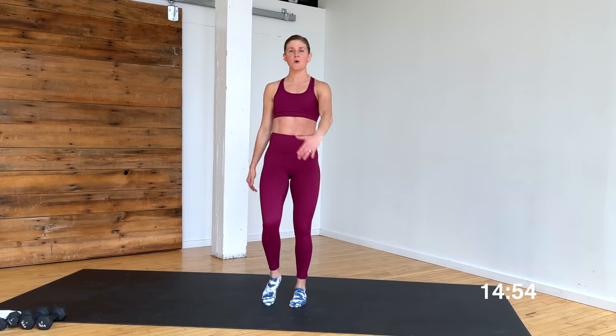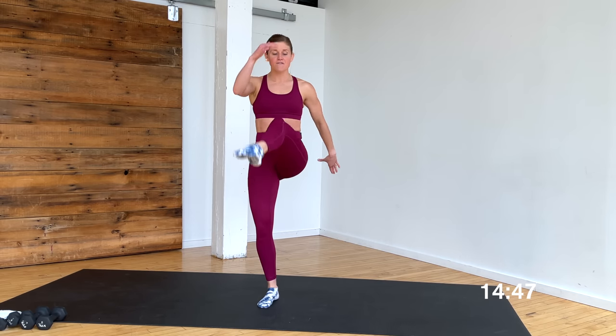Take it to a front kick. Point that toe, create some length with your leg. Low abs, stay on for 8, 7, 6, 5. Going to narrow squat in 3, 2, 1.